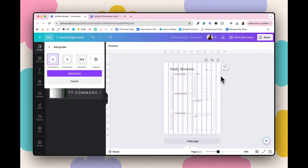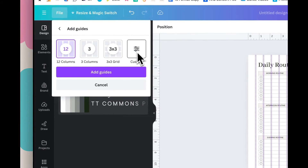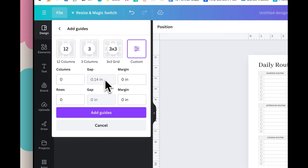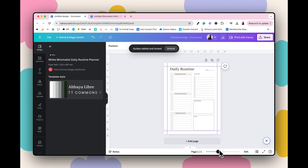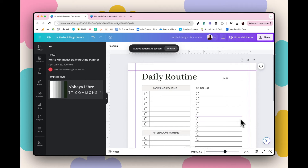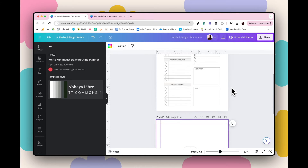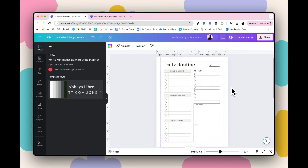Go to Add Guides and it'll automatically generate lines. Go to Custom, set zero columns and zero rows, then change the margin to 0.5 here and 0.5 here, and click Add Guides. Canva will now show those nice guidelines across the entire document. If you add more pages, those guidelines will appear throughout the whole document. So for a US letter, I'd add 0.5 inches.